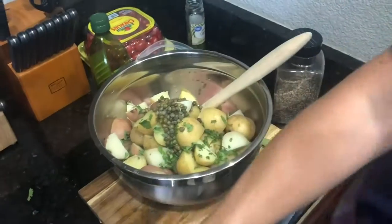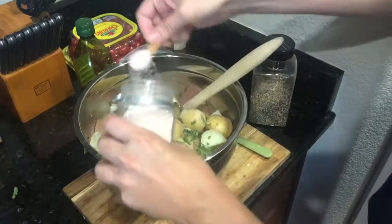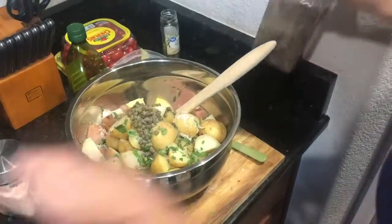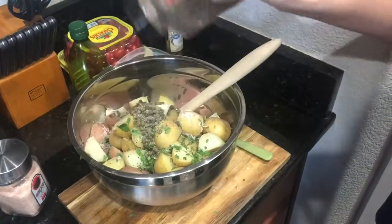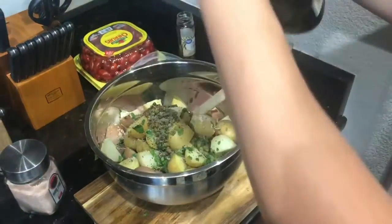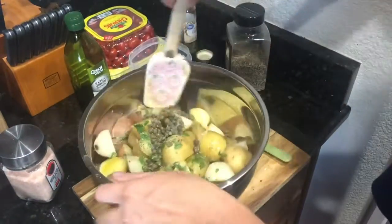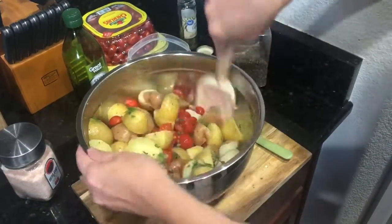Salt and pepper to taste. There are a lot of potatoes in here, so we're gonna salt, some good pepper, and then we're gonna drizzle some olive oil on top. We're gonna mix it up and let it set for a few minutes so all the flavors can intertwine.